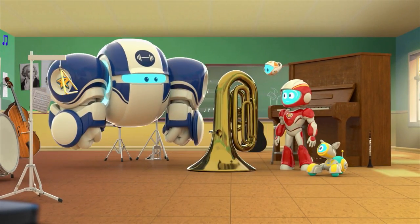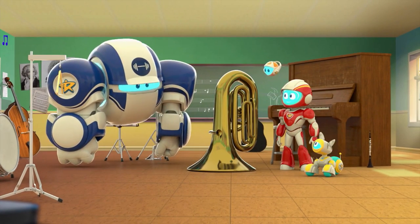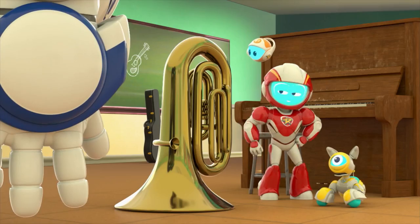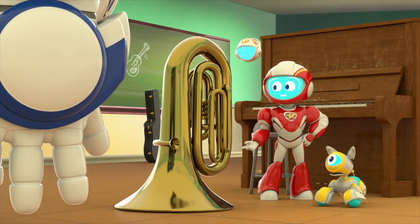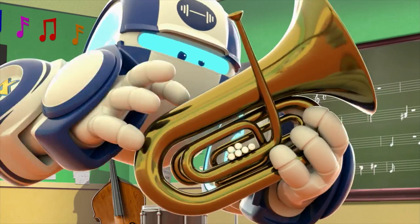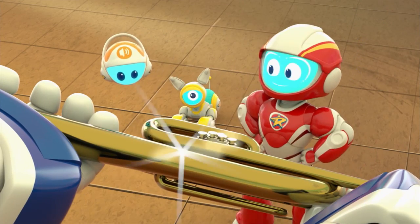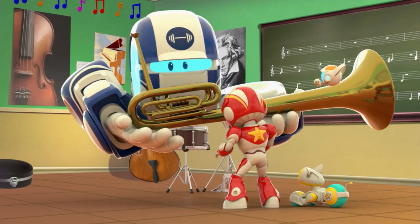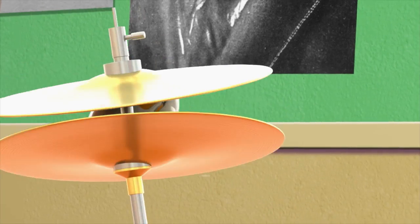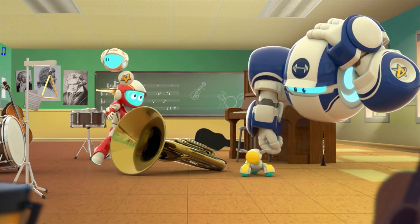Big Bot, Ranger Ready, sir. I am big and strong! Just what we need, Big Bot. Can you untangle this tuba? Yes, sir. Well, that didn't work.